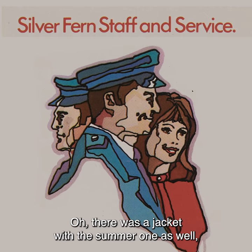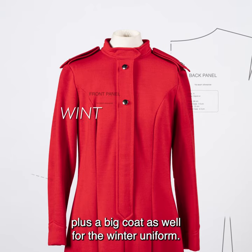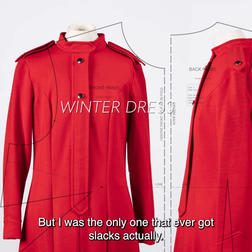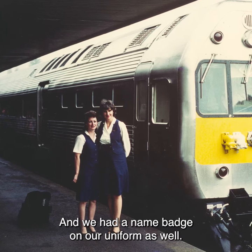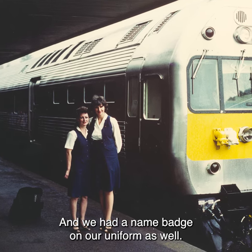There was a jacket with the summer one as well, and a jacket for the winter ones, plus a big coat for the winter uniform. There were also slacks, but I was the only one that ever got slacks actually. There was a badge on the hat, and we had a name badge on our uniform as well.